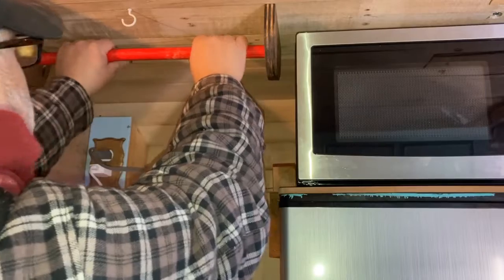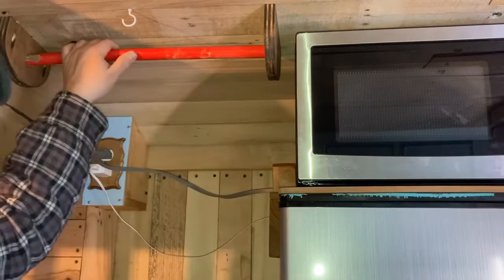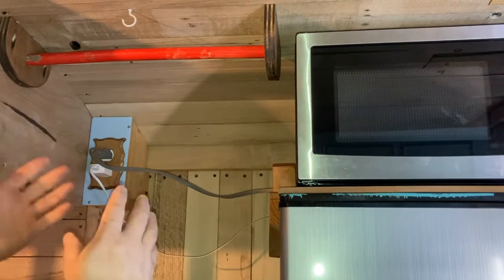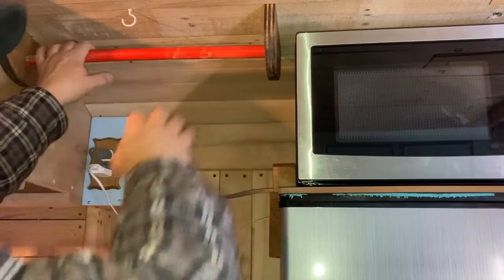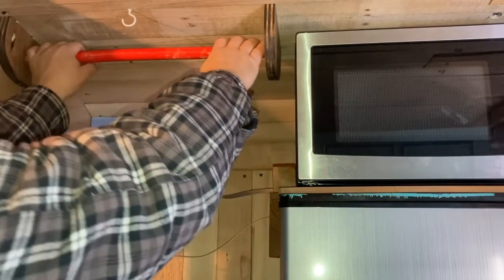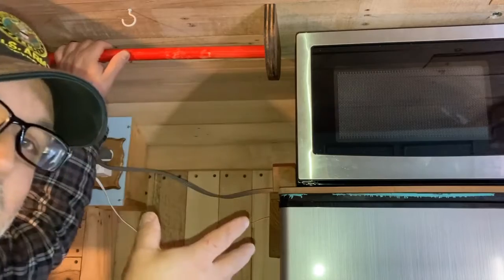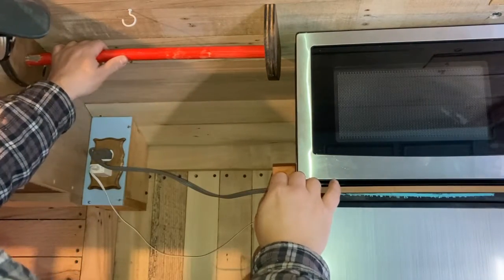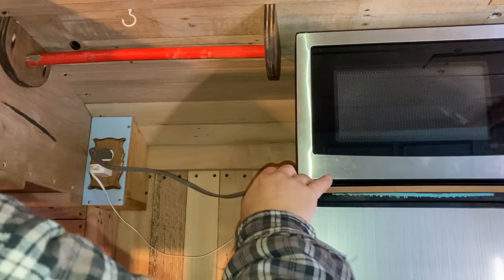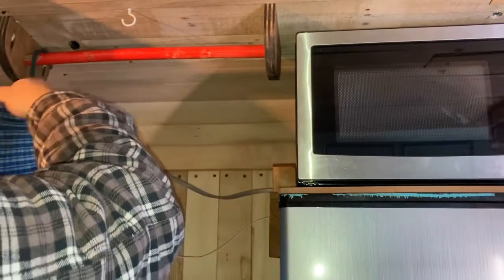Now the story behind the red rod: pretty simple — I have to keep a little touch of dad in the bus. He liked to collect things. Going through the house trying to organize things after dad and mom passed, these were once part of the window washer things you find at gas stations. He didn't steal them — they were ones that were replaced. The company where he worked usually just threw them out, so he would take them home, take the end piece off, and now for me it's going to become a very convenient hanger. I'll be able to put quite a few things across there.